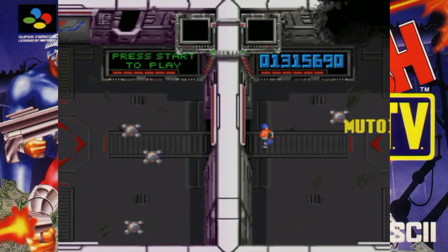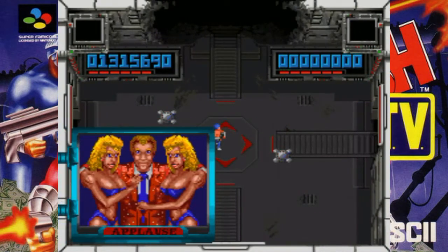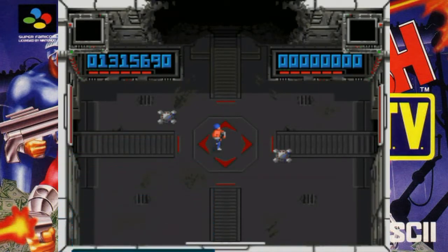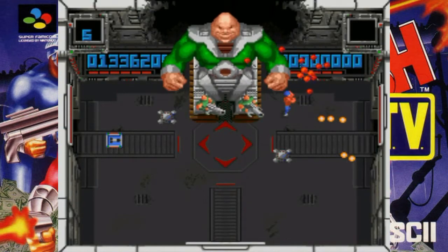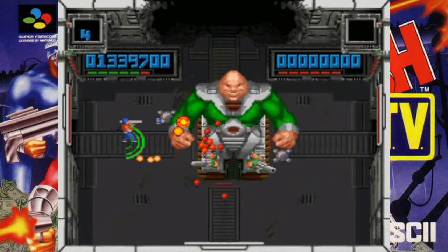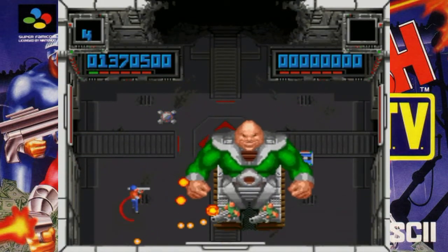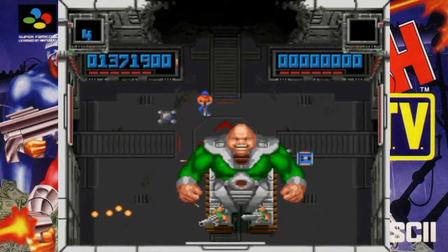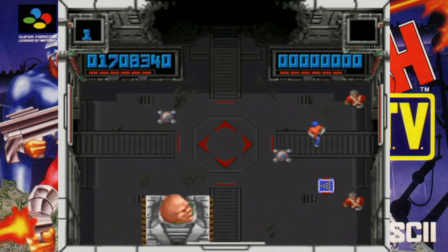On the subject of bosses, Smash TV has a few of them. Most famous of which is probably the first Mutoid Man, chiefly because for many he was the only one they would ever see. Did I mention this game is harder than a concrete elephant? Yes folks, the action is unrelenting and the challenge immense, but whether in one player or co-op with a friend, this game has withstood the ravages of time and still feels fresh and exhilarating to play.